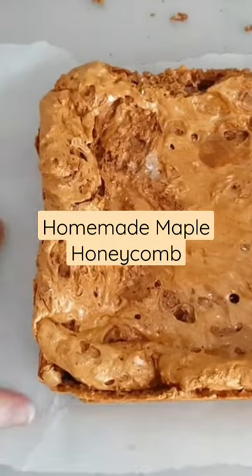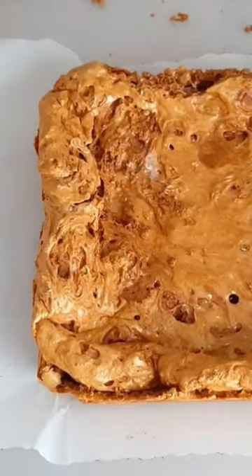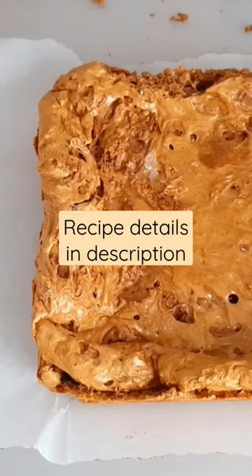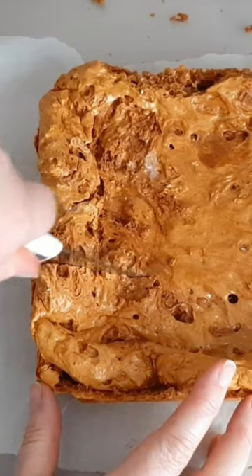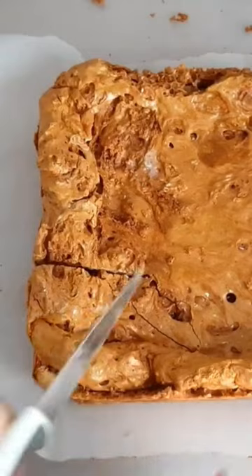Now look how great this looks as well. So normally if you're making sponge toffee you wouldn't need to add the maple syrup to it, but because it's one of our favourite flavours to use at any time of year, and because we're Canadian as well, we wanted to add it for an extra flavour dimension.